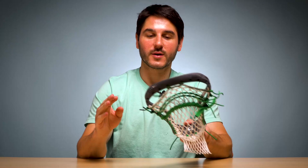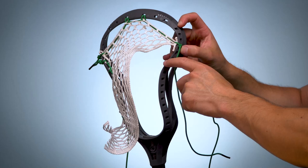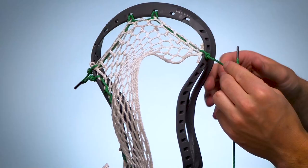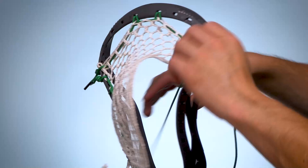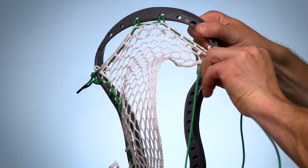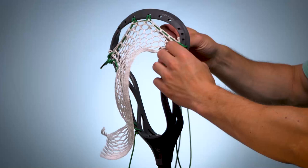So without further ado let's dive into how to string the sidewall. As you can see we've got the top string down on the fourth hole. If you have a different head just approximate that same kind of spacing — it might be the third or the fourth hole. So now we're going to start on the sidewall pattern. Down into the next sidewall hole we're going to start our loop start — going through the outside of the sidewall and just looping around through that first diamond and then back around doing it one more time. This is just going to double loop it nice and tight all through the first diamond of mesh and that first sidewall hole. Nice and tight and then back through the back of the mesh — now we're ready to begin our interlock.